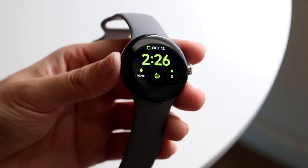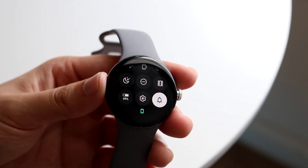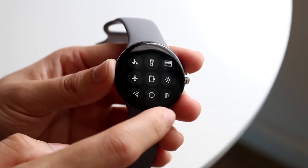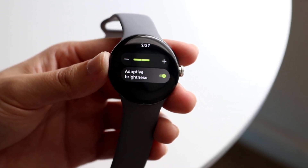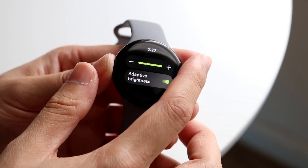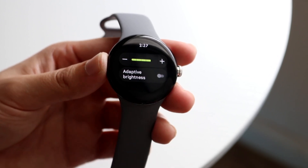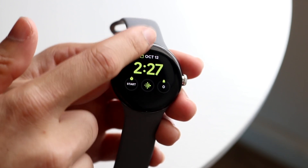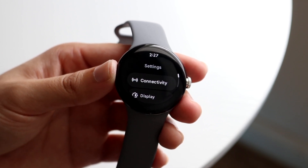Swiping down brings up the quick toggles. I'd recommend going through and customizing these. You can see your battery percentage here, and you can adjust the brightness level — increase or decrease it — by clicking on brightness. You can also enable or disable adaptive brightness here, though I usually keep it off.